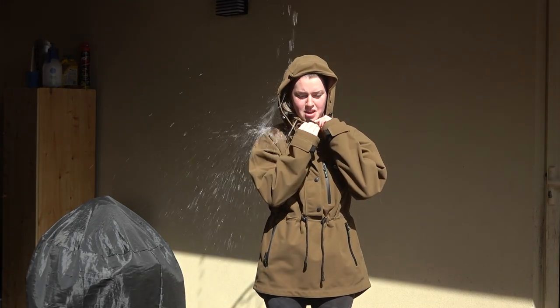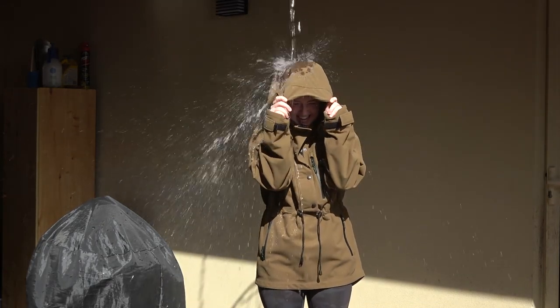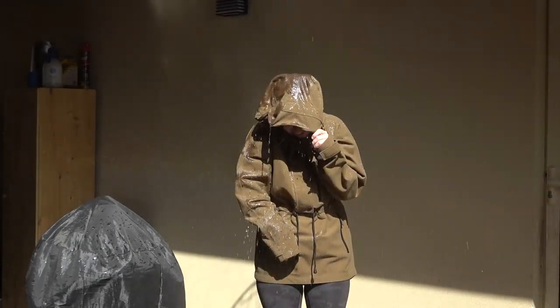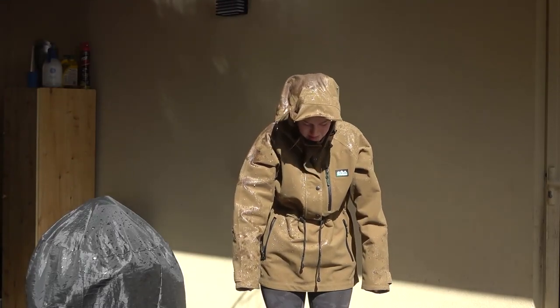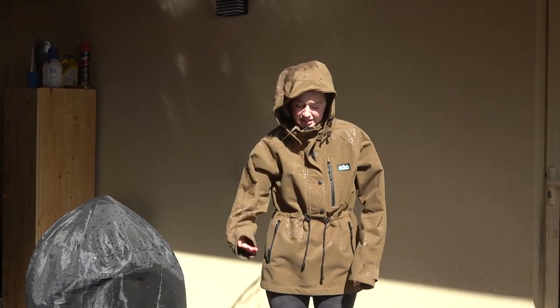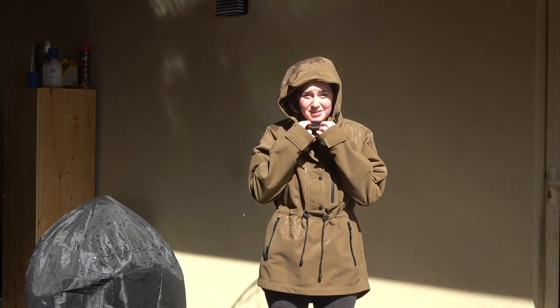Zip it all up. How's it working? I'm dry, except I put my sleeve off and it went down my sleeve. But that worked really well.